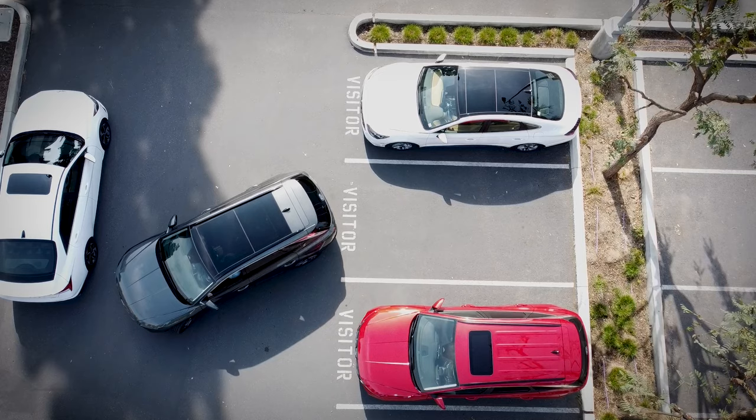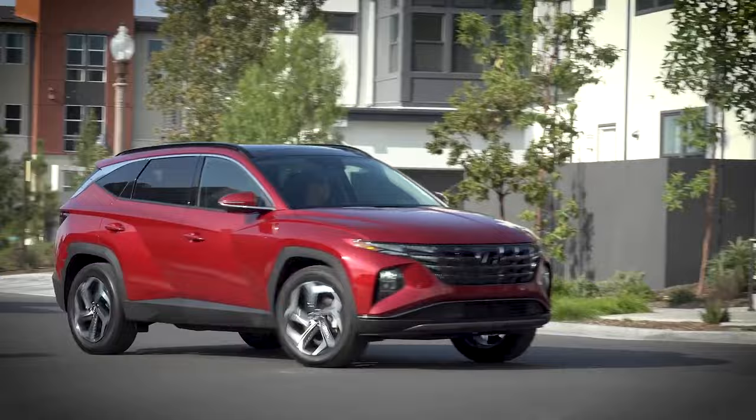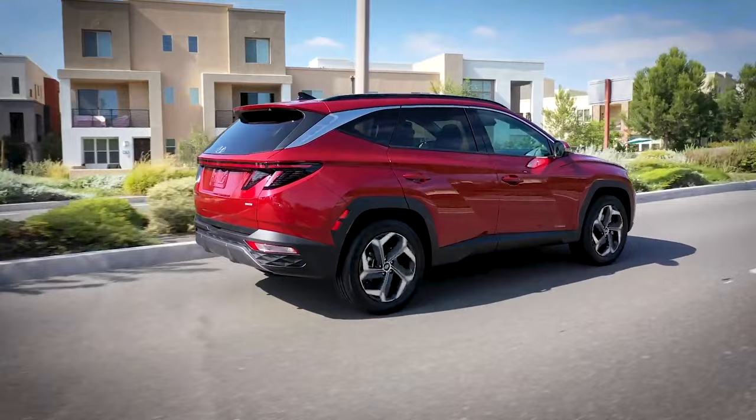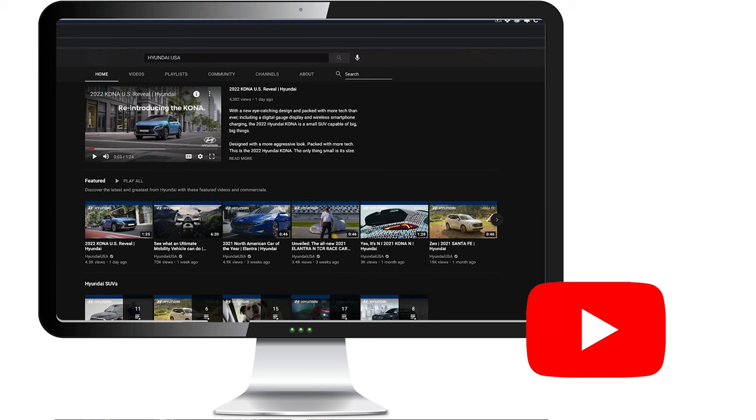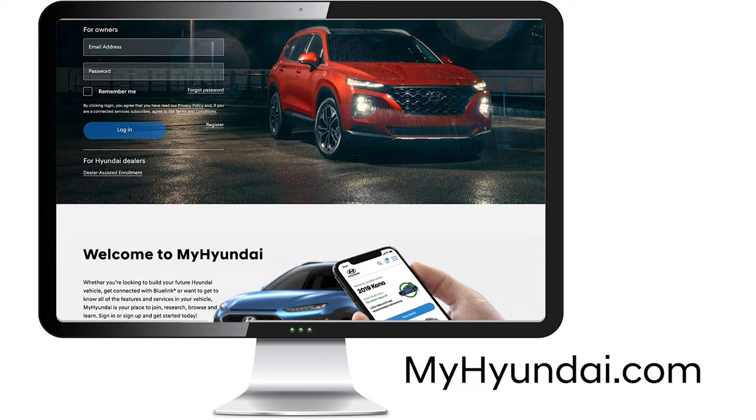Please consult the owner's manual for information on where the sensor areas are, as well as more information on the parking distance warning system. Hyundai recommends that you always physically check the area around your vehicle every time you get into it to help keep yourself and others safe. For more helpful information on your Hyundai, be sure to explore the how-to guides on the Hyundai USA YouTube channel and myhyundai.com.